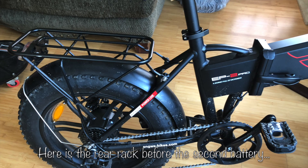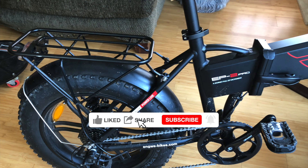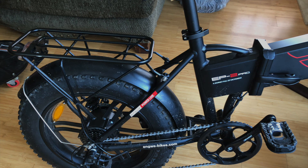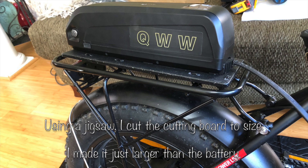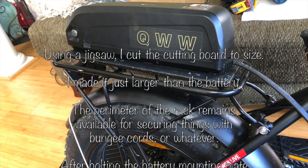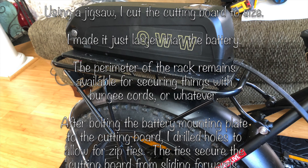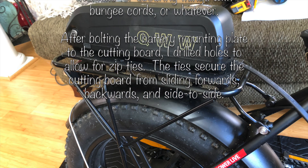The first thing I did is put the battery onto the rack of the bicycle. This is the way the bicycle looks before I started this endeavor. Here is what the battery looks like installed on the rack. I just cut the cutting board down to size, drilled some holes, and ran some zip ties through it to hold it into place from sliding forwards, backwards, and side to side.